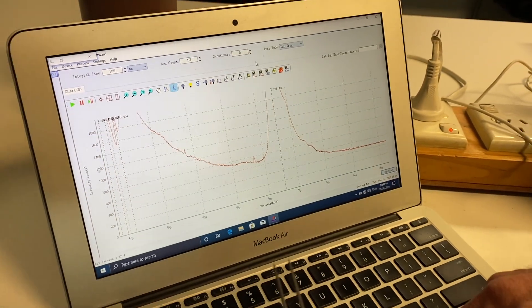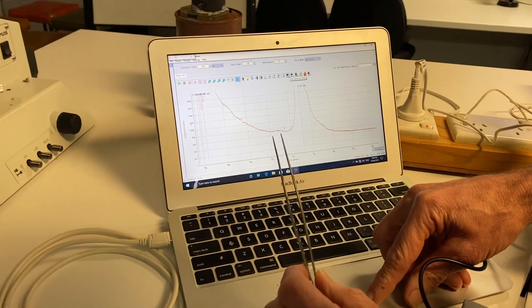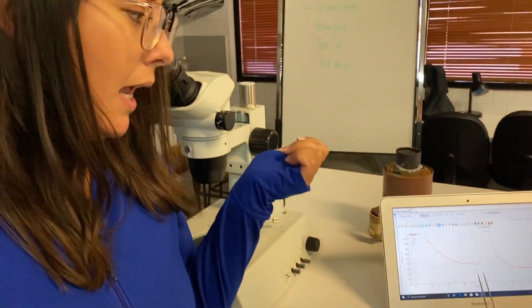So the guess that it was CVD was correct — it wasn't magnetic and it didn't show phosphorescence.